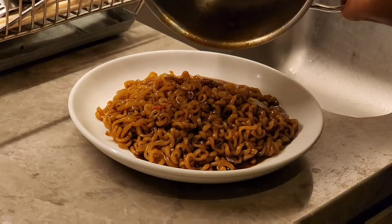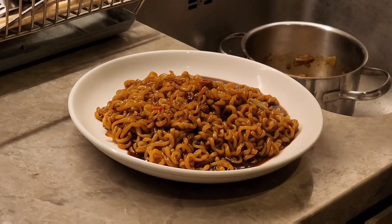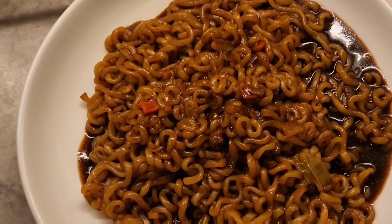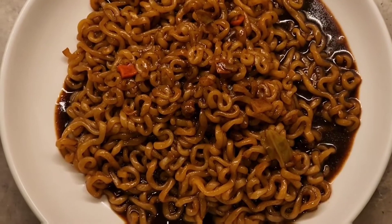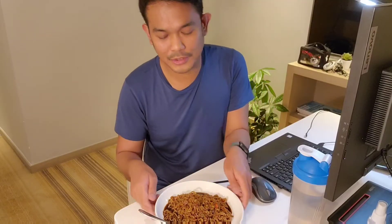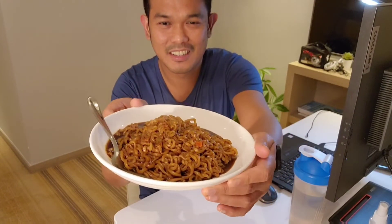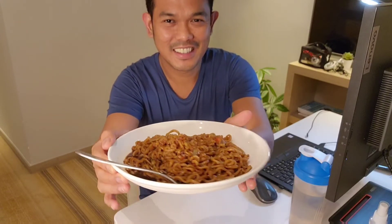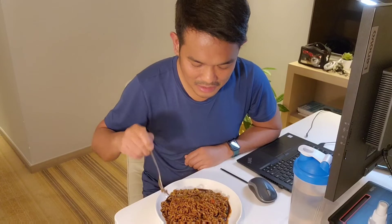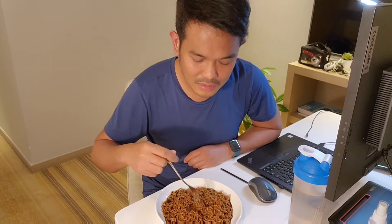This is my first time trying this, so let's check what our reaction and assessment will be. Wow, the color is really dark and the texture looks rich. Let's see what it tastes like. Here is our freshly cooked Chapagetti. I hope it's not too spicy. It looks pasty and has a slightly burnt smell, so that's probably the distinct flavor.